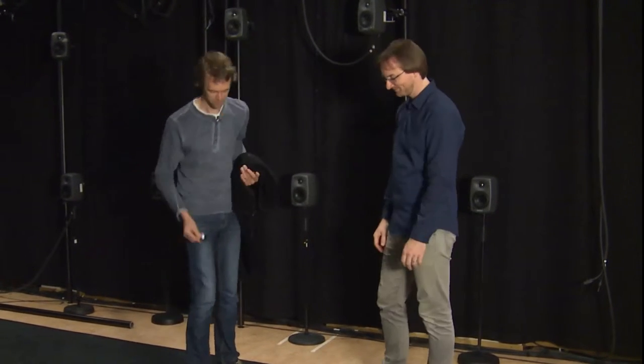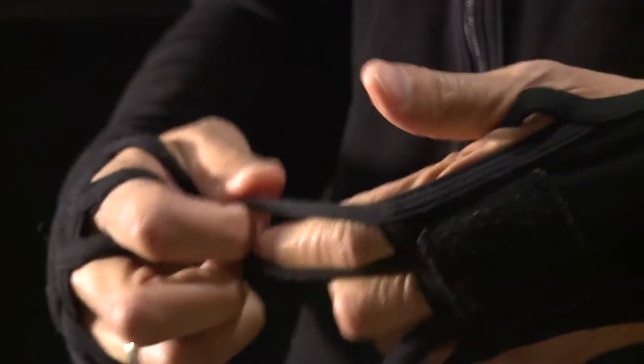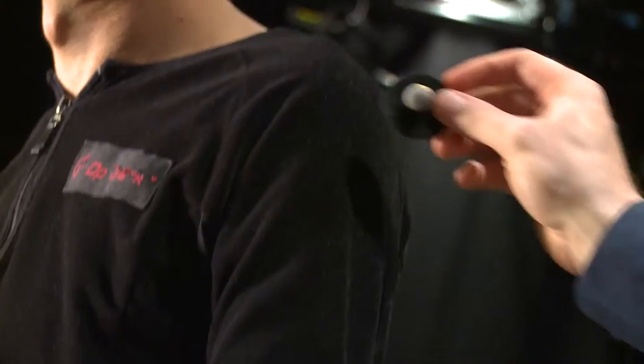When we work with this system, we typically put on a suit, as we are going to do. We then work in a space, record body movement, and analyze it afterwards. The idea is that we put these reflective markers on all the body joints so that we are able to track them separately.